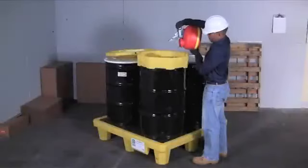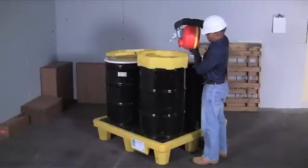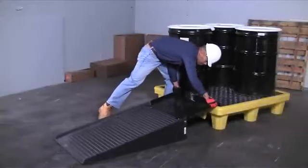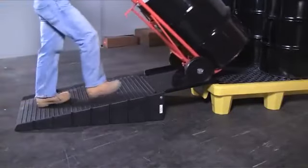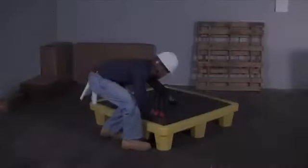The low-profile 11 and three-quarter inch height keeps drum tops lower than most pallets, allowing for safer pouring and dispensing. An optional ramp is available for easier drum loading and unloading. The polyethylene and steel unit clips onto the side of the pallet to keep it secure and in place.